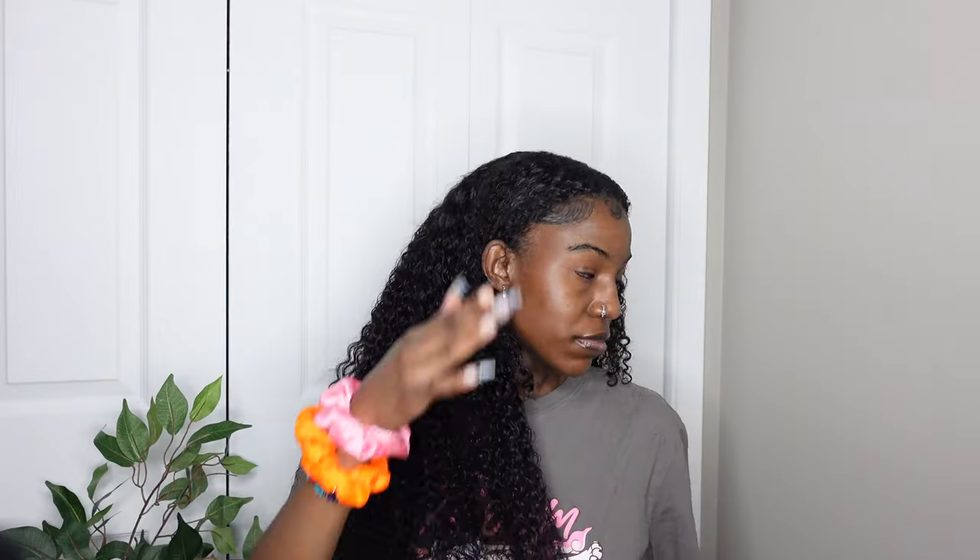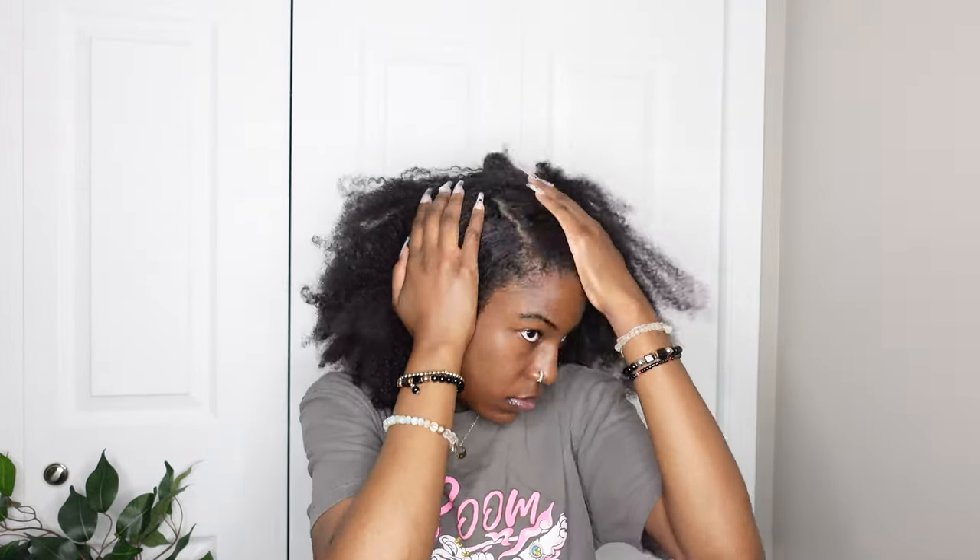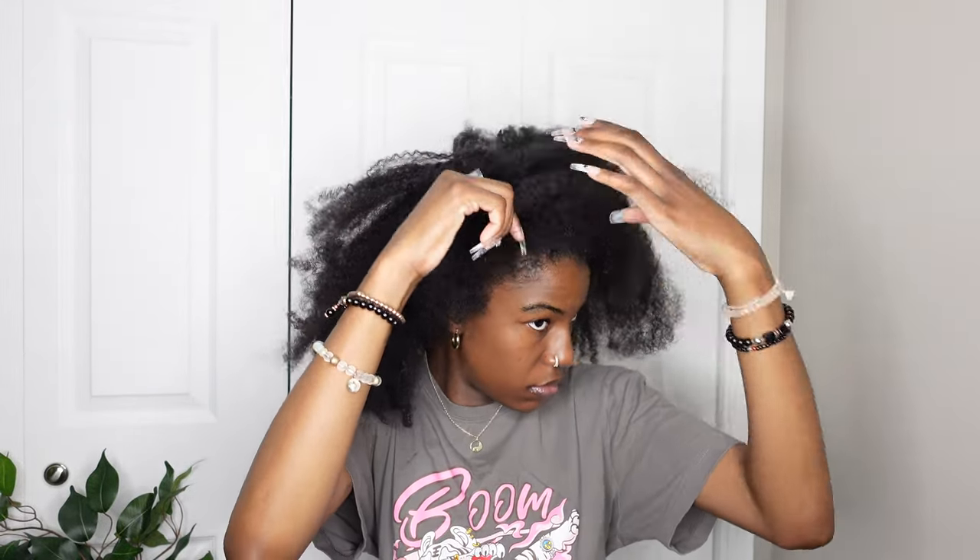Hi, welcome or welcome back to my channel. So in this video, as you can see by the title, today I'm going to be trying this v-part curly wig. This is my first time doing this hairstyle and I really want to try this because it's something easy — something you don't have to do too much. If you know me, I love a good easy and simple hairstyle to do.